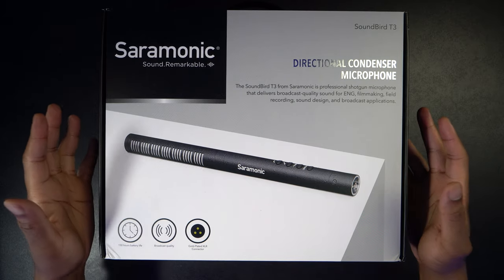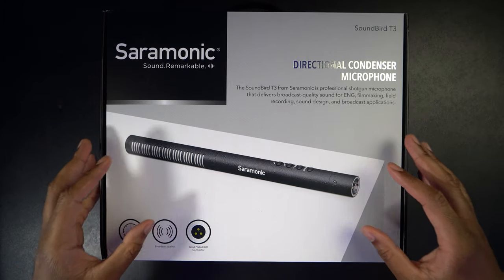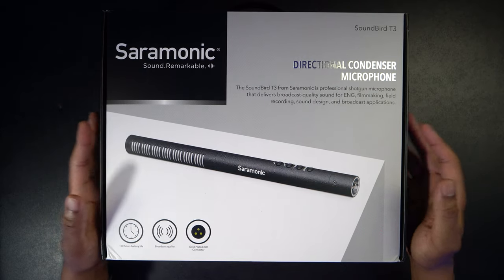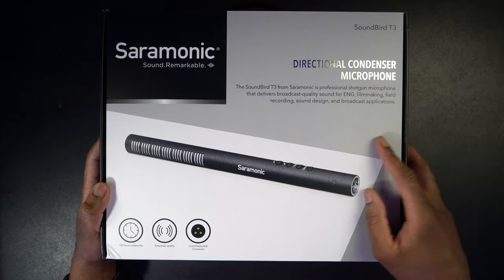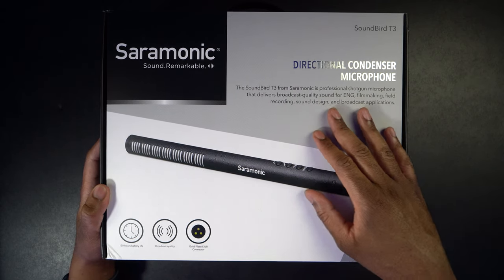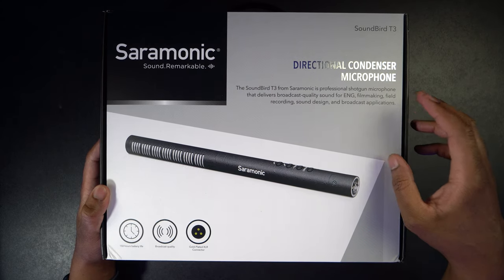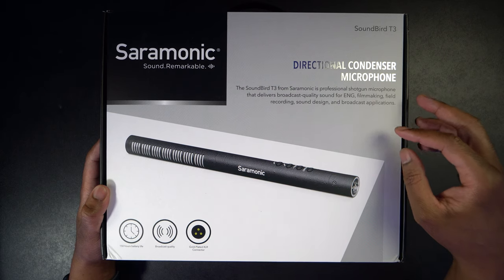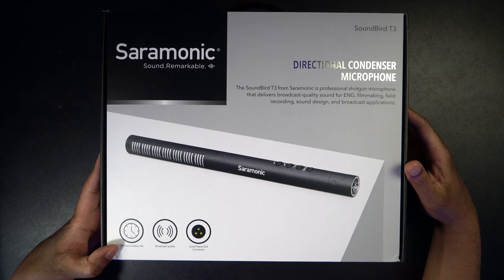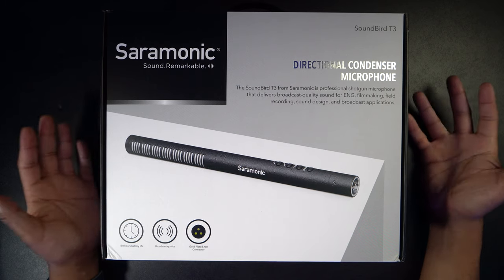All right, so here we have it. This is the Soundbird T3 — a directional condenser microphone, or a professional shotgun mic. Let's go ahead and take a look around the box. The first thing we can see is it says the Soundbird T3 from Saramonic is a professional shotgun microphone that delivers broadcast quality sound for ENG, filmmaking, field recording, sound design, and broadcast applications.